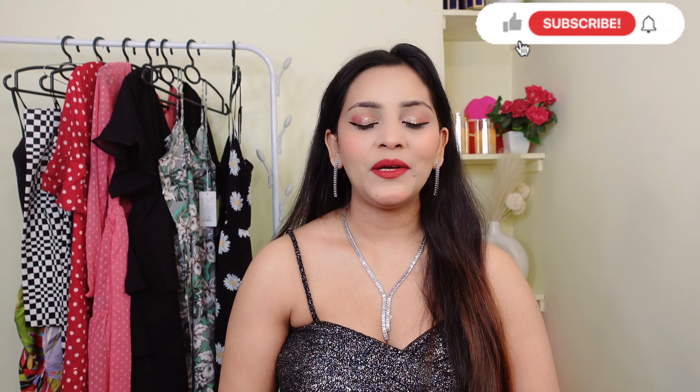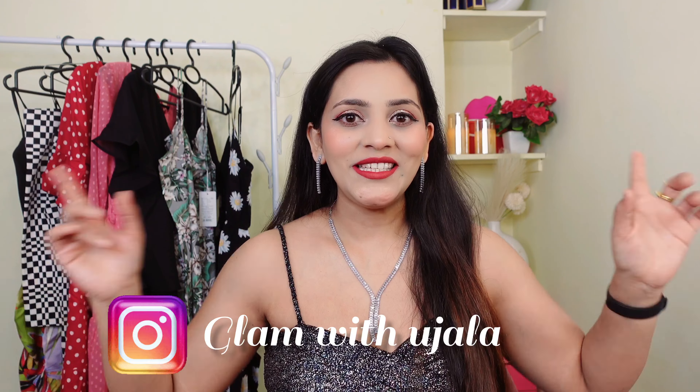Hey guys, welcome back to my channel Glam with Tajala. I'm going to share with you today an affordable western wear outfit which you can use for summers. There are a lot of changes in weather, whether it's a little cold or a little warm. If you haven't subscribed yet, please subscribe and hit the notification bell icon. If you want to follow me on Instagram, my handle is Glam with Tajala.